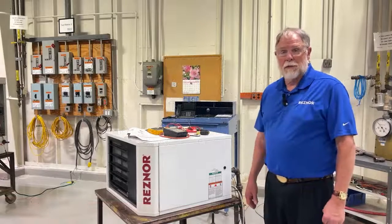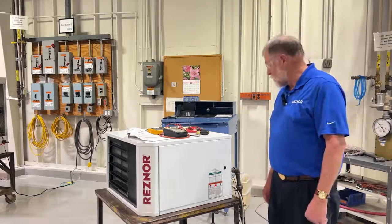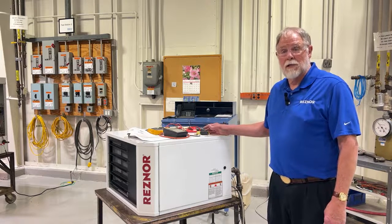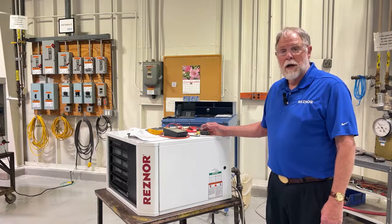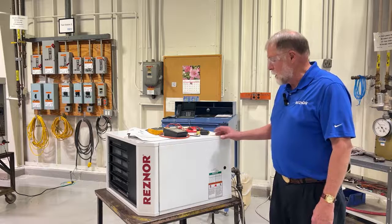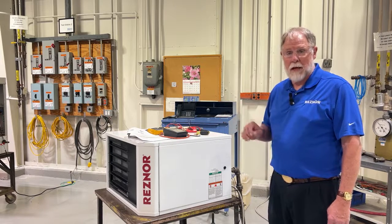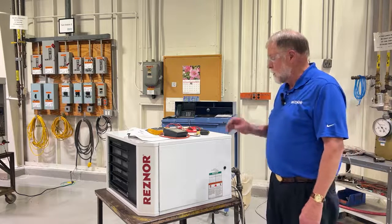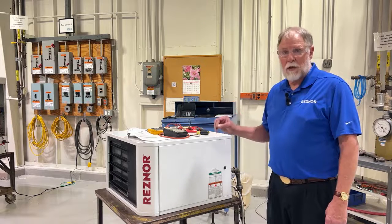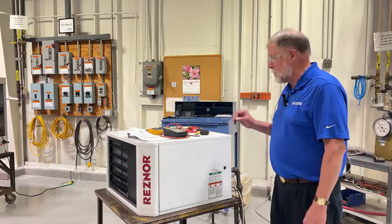Good afternoon. I'm Kurt Jacobson from the technical service team and we're going to show you how to adjust your UDX unit heater for operation at high altitude. It is a single orifice machine, so the adjustment is manifold pressure rather than gas orifice changes. Based on the altitude you're going to be operating at and the unit model size, we're going to show you how to properly derate that unit for operation.